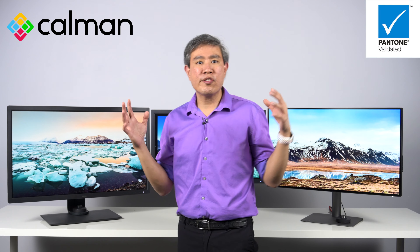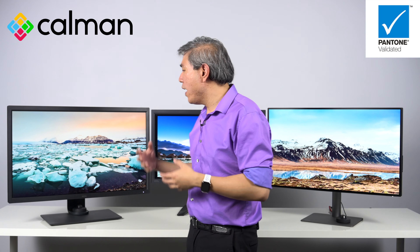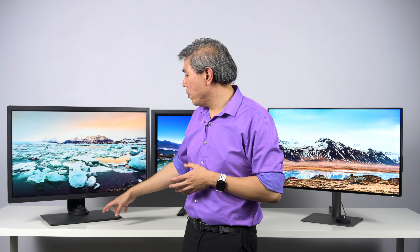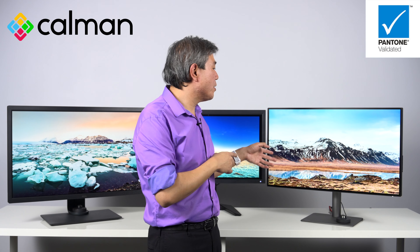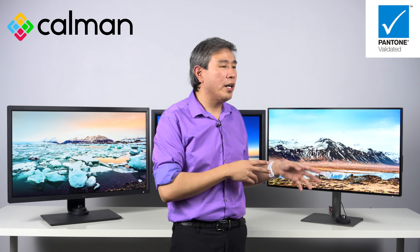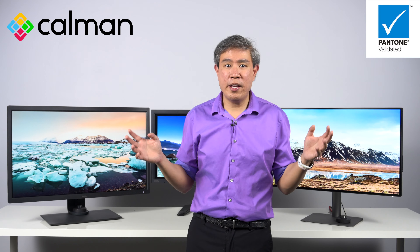Next up is certification. BenQ partnered up and sent displays to various labs and certification groups to get them tested. The SW and PV line displays are both CalMAN verified and Pantone validated — meaning they meet the stringent requirements of Pantone and CalMAN for calibration and use as a color-critical device. Some older models in the SW line and also the PV270 are also Technicolor certified, where the newer models are not — not because they didn't pass, but because Technicolor simply stopped certifying displays. For the PD line, all of them are Pantone validated, with the exception of two models that are not CalMAN verified, but otherwise they're all CalMAN verified.